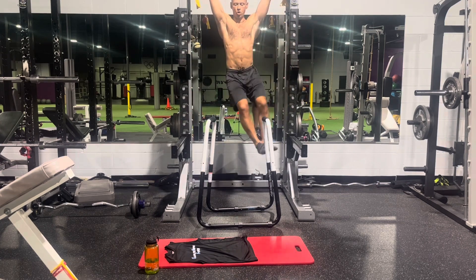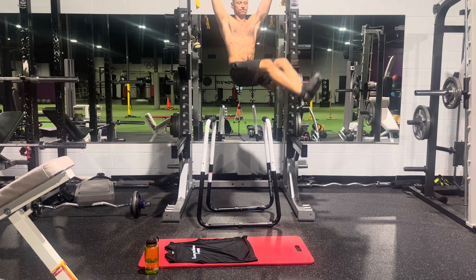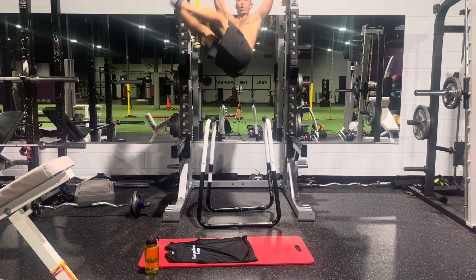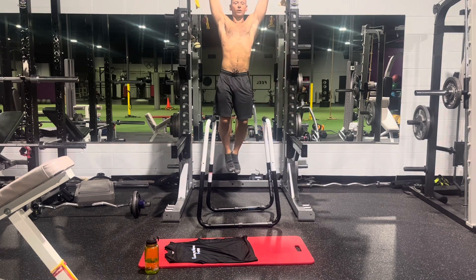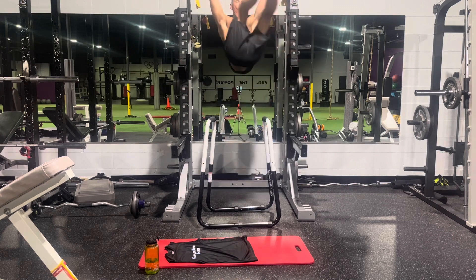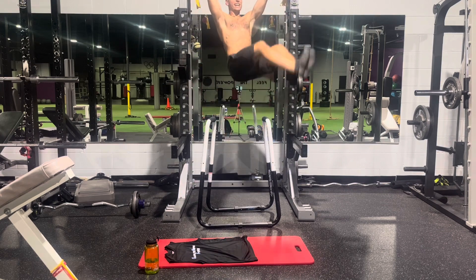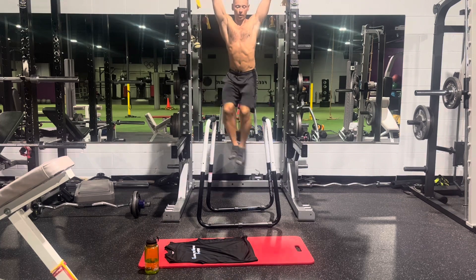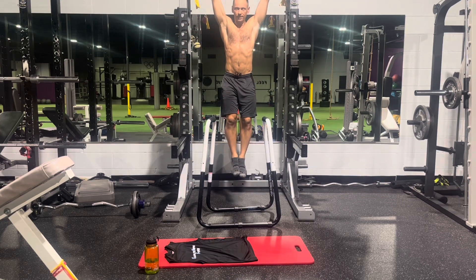One, two, three, and four. Now go the other way — one, two, as high as you can, three, and four. All right, so you got four Chakra Wheels each way.